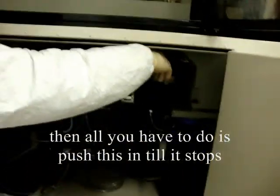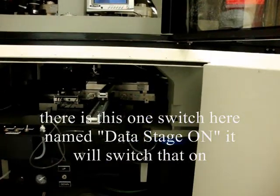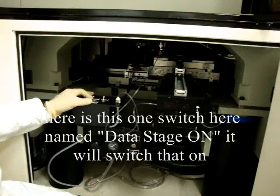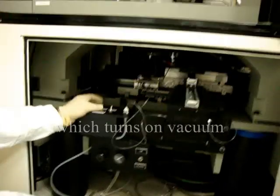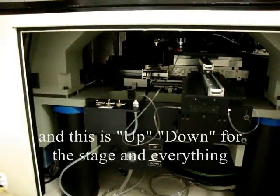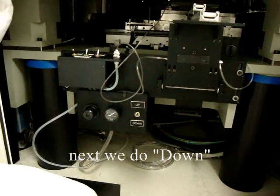All you have to do is put this in until it stops. Turn on — there's one switch here named 'data stage on', switch that on, which turns on vacuum. When the chuck comes down, this is up/down for the whole station and everything.